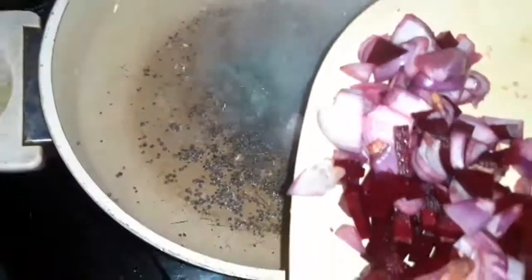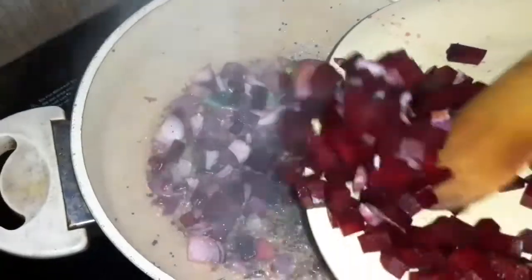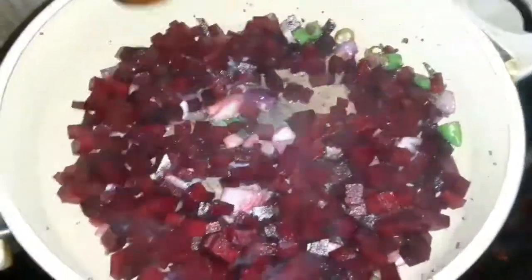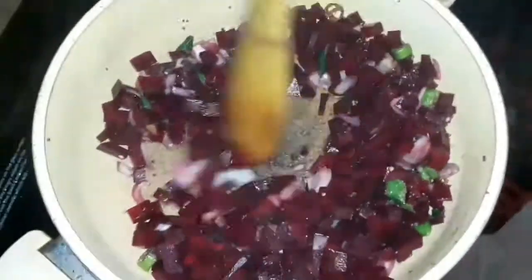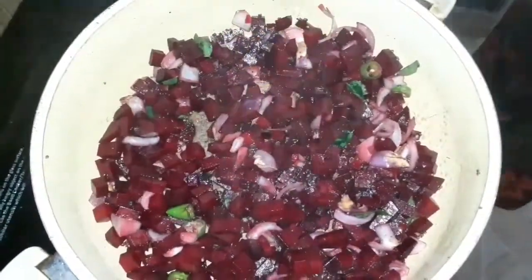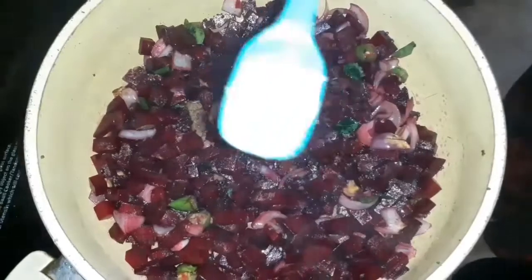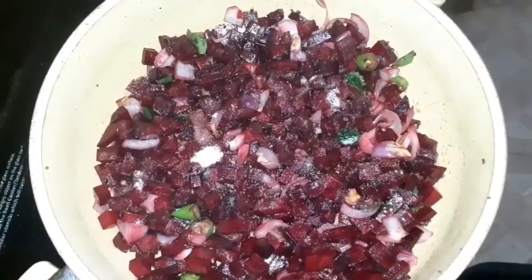I am going to add the ingredients. Let's make a good taste.